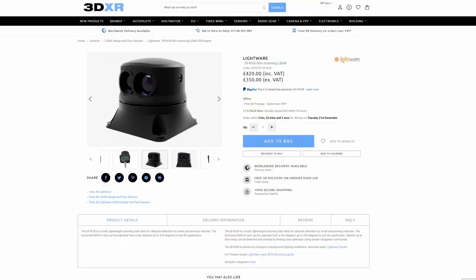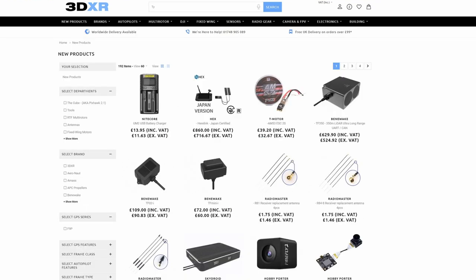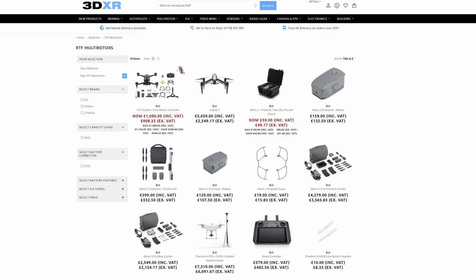Just before we jump into taking a closer look, if you're interested in getting yourself one of these or anything else for your drone or aircraft, they're available from 3DXR in the UK. They very kindly lent us this one to make this video, and if you're after anything for your ArduPilot build or to build a plane or drone, please do check them out — they stock everything from the Cube Autopilot through to Herelink and things like these LiDARs as well.